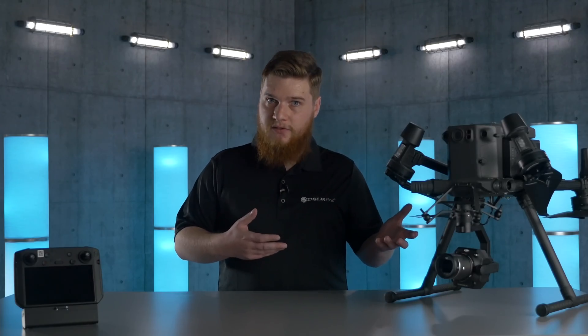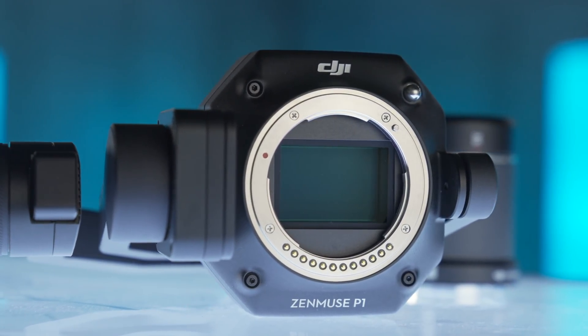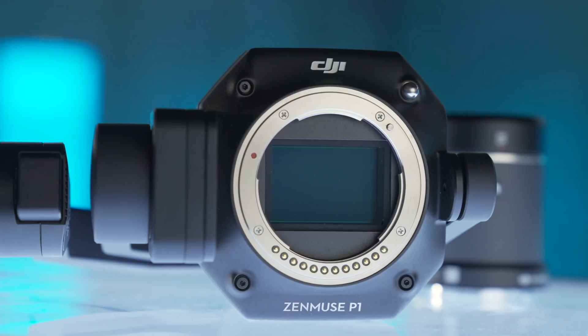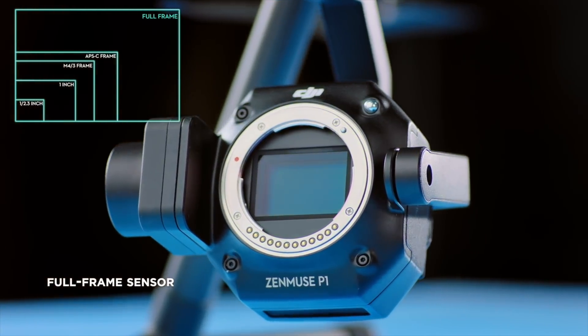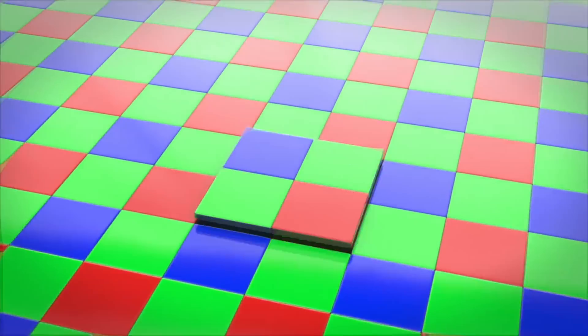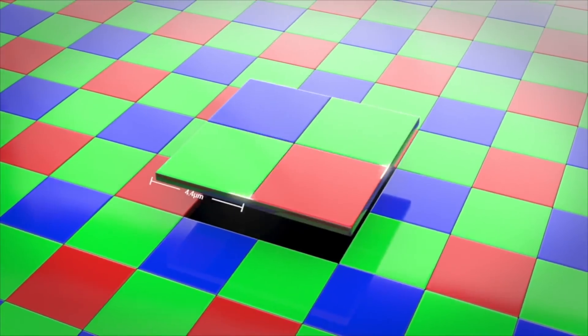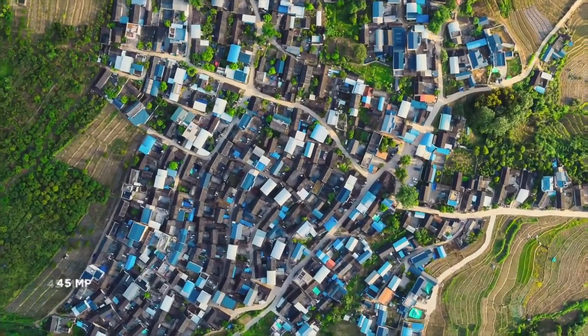First, let's talk about the sensor. The full-frame 45 megapixel sensor found on the P1 is larger and more efficient than the sensors found on either the X7 or the 1-inch sensor found on the Phantom 4 Pro or Phantom 4 Pro RTK. This results in lower noise and higher dynamic range, improving detail and accuracy in all kinds of lighting environments and terrain.